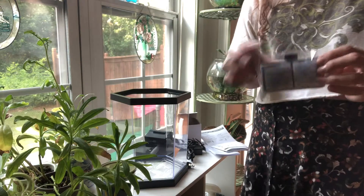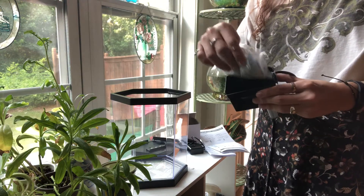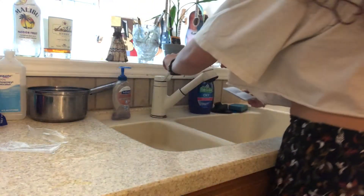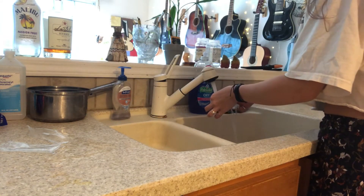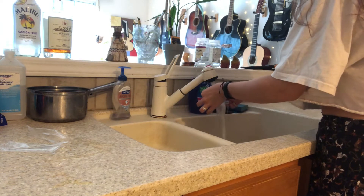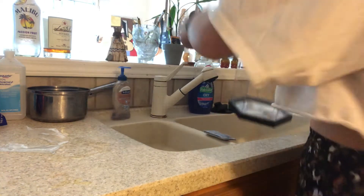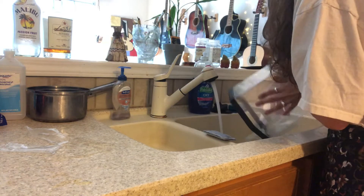Getting a tank like this is important because of the filters — it has constantly running water filtering the water. To start the process you have to get the filter soaking wet. I also like to give the tank a little rinse before I start filling it with anything at all.